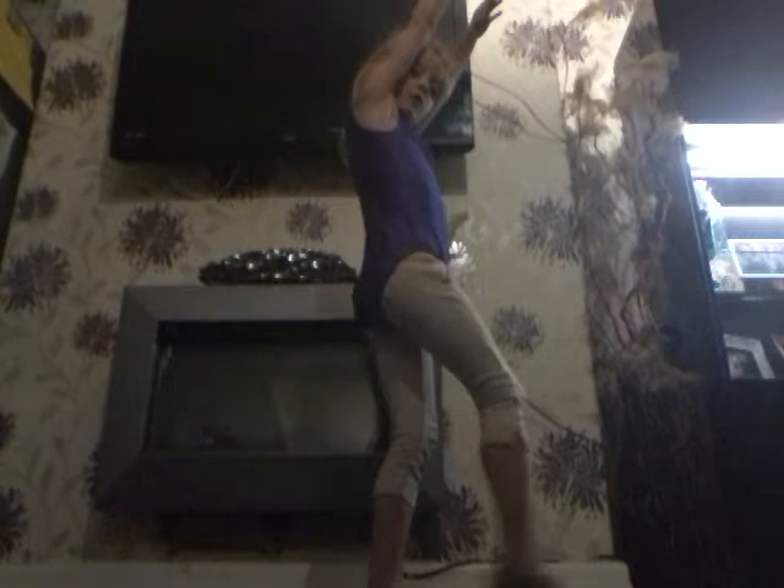Now we're going to teach you how to do the handstand. First we're going to put our hands up and put our legs at the front and point our toe. Then we're going to put our hands down and kick both of our legs. Do it again.